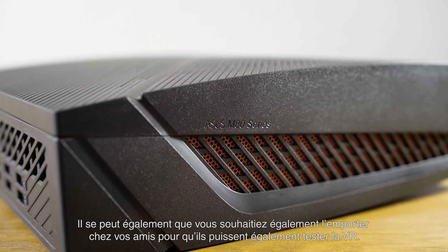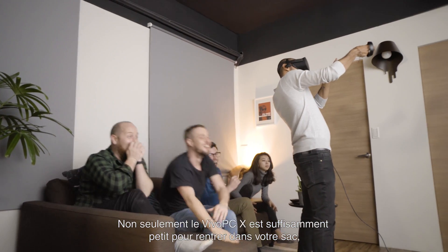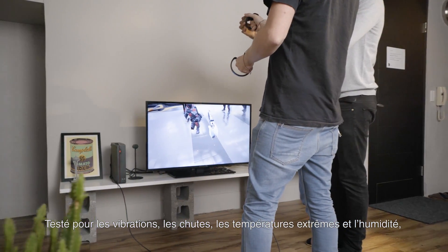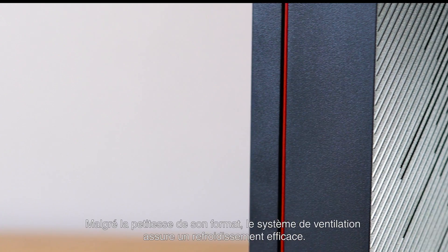Sometimes you may want to bring the rig over to your friend's place so they can try out VR too. Not only is the Vivo PCX small enough to easily fit in your bag, it's plenty light too. It's been tested for vibration, drops, temperature, and humidity, so you can count on it handling the ride just fine.